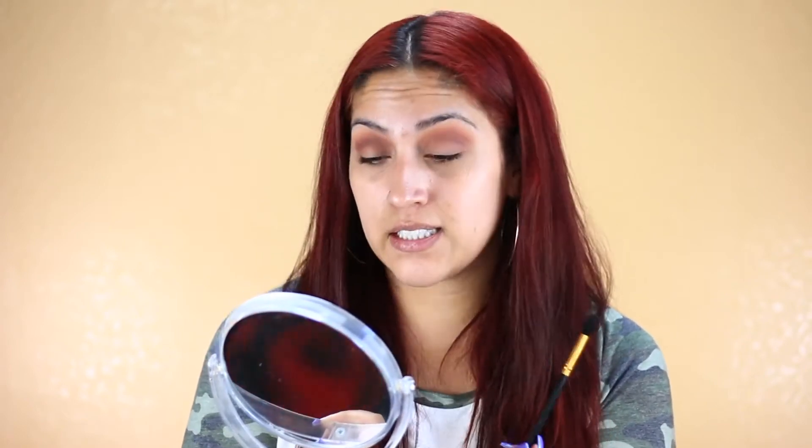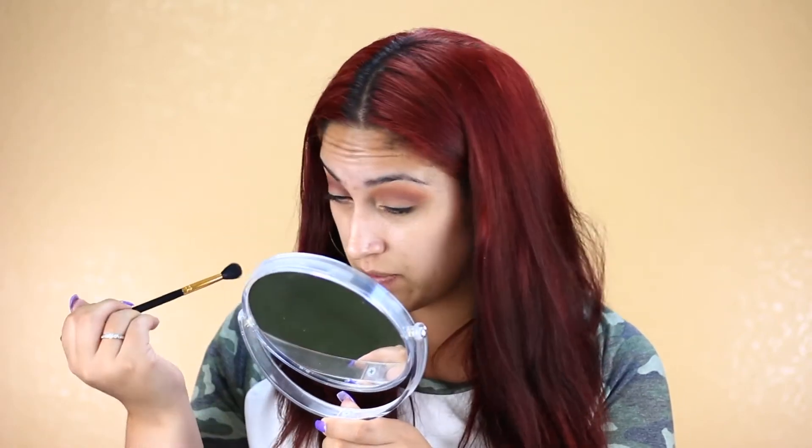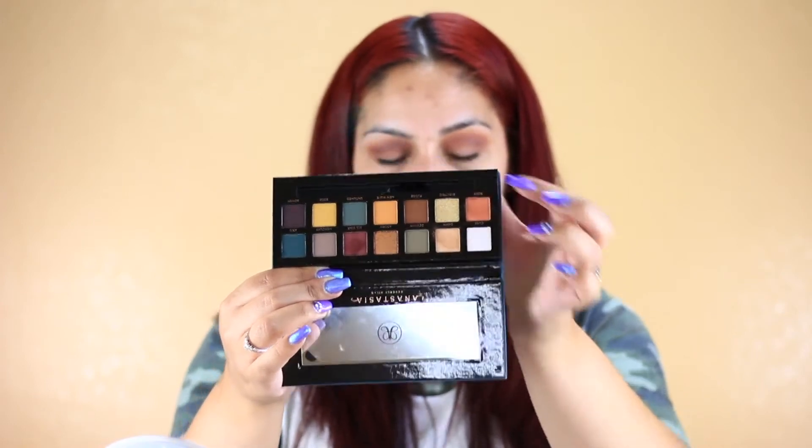It looks good, it looks blended out. But this eye kind of looks a little patchy — I went in too much with the dark All Star shade. It doesn't look crazy, but I just feel like this one's more blended out than the other eye. So the next shade I'm going to take is called Electric — it's the greenish duochrome shade.